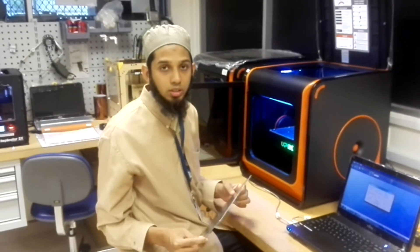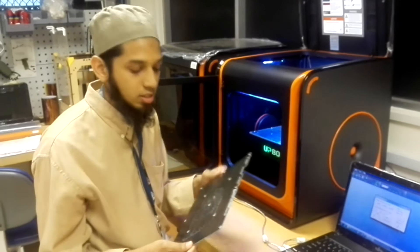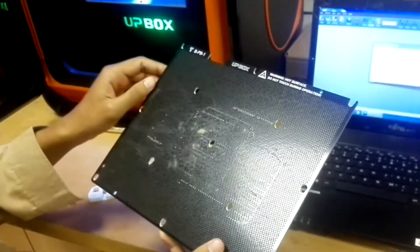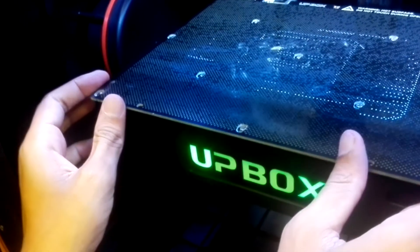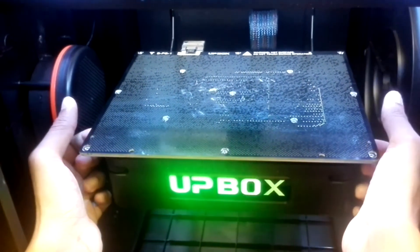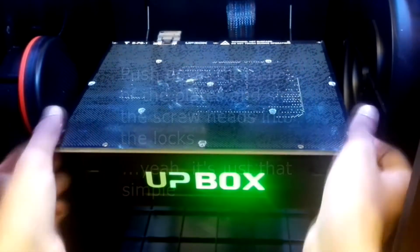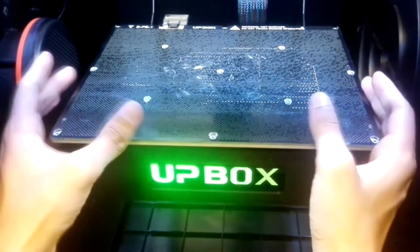The more important thing to take note of is how to put in the build plate onto the bottom surface. Make sure that everything is clean and no material is sticking out. Once that is done, put in your build plate and position it such that the screws are located in their respective holes. Using your thumb and your first finger, push down the sides and push it in. You can see that the build plate is flushed with the bottom plate, and you know that you have successfully put it in properly.